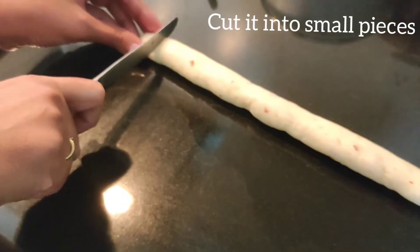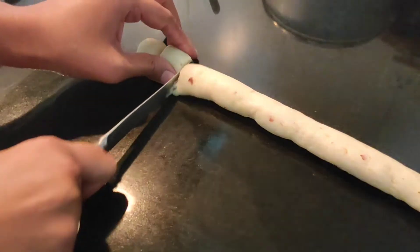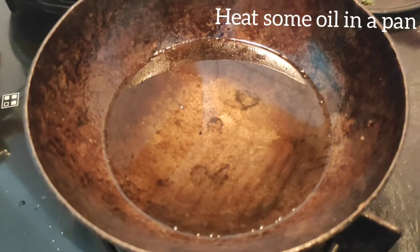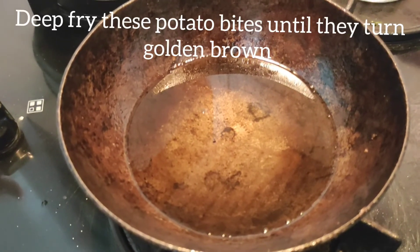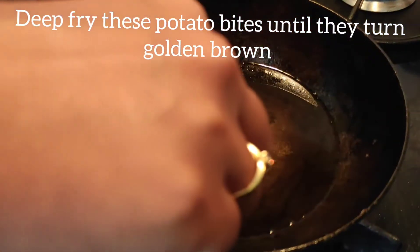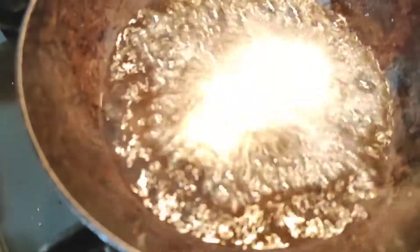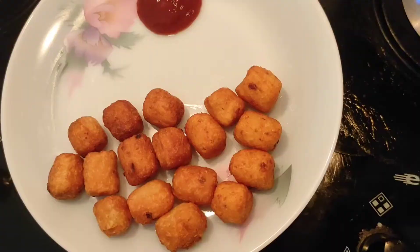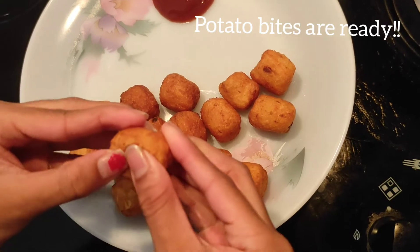Now you should cut them into small pieces. I have heated some oil in a pan. Now you should fry these potato bites until they turn golden brown. You can see how the potato bites have turned out — they are crispy outside and crunchy inside.